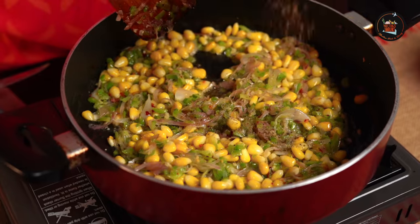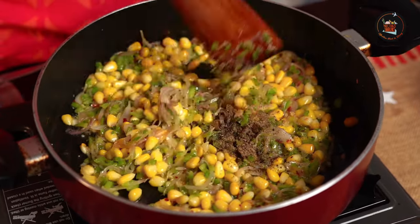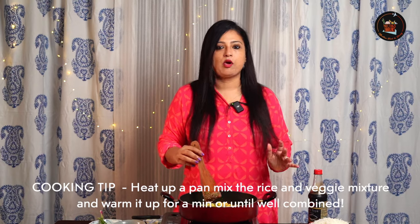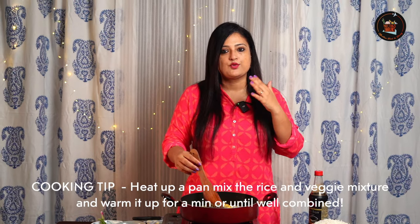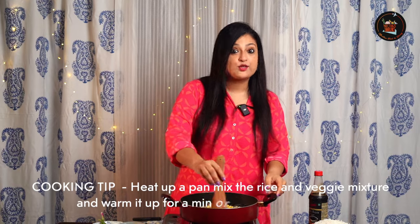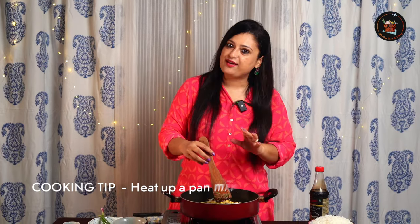Let's add half a teaspoon of pepper and some salt. Here's a cooking tip for all the lovely mothers: you can make this mixture the previous night and keep it. The next morning you can cook rice, just sauté this, and put it straight into the lunchbox. It becomes much easier for everyone.